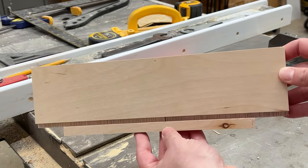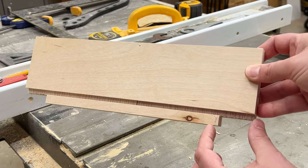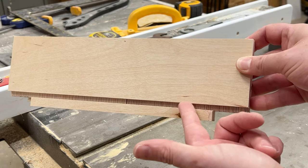This is what it's going to look like when you're done. You'll cut out the material — it's an inch and a half here and half an inch inset — so the slide fits perfectly flush with the bottom of the drawer.